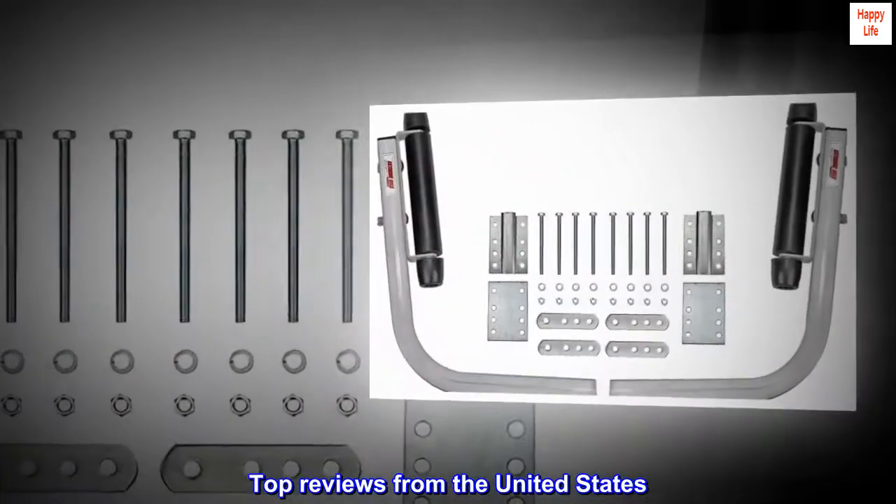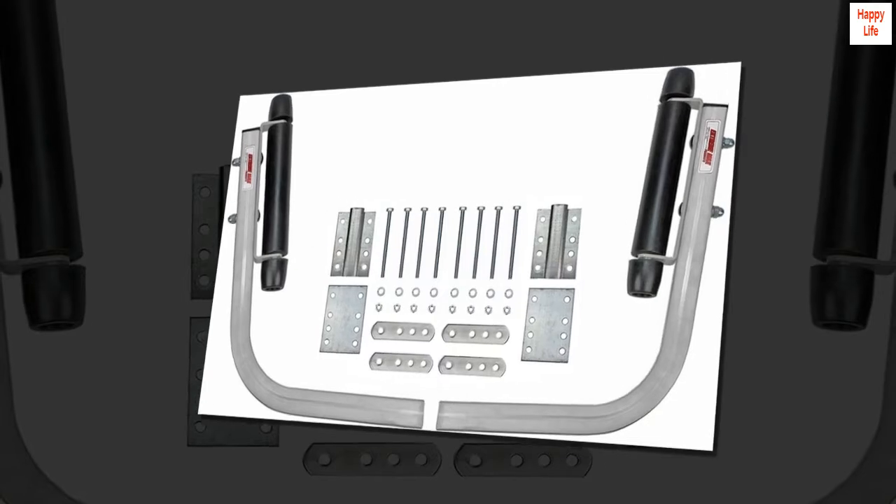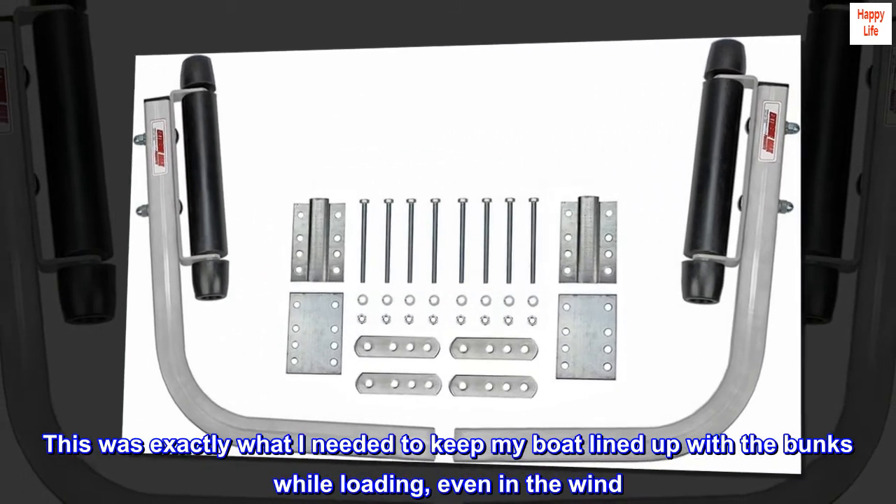Top Reviews from the United States. Good Roller System: This was exactly what I needed to keep my boat lined up with the bunks while loading, even in the wind.